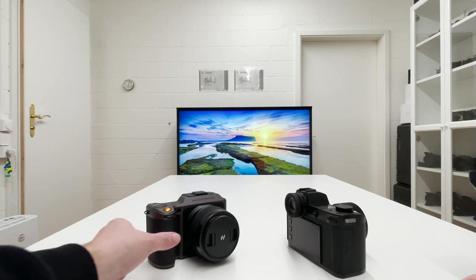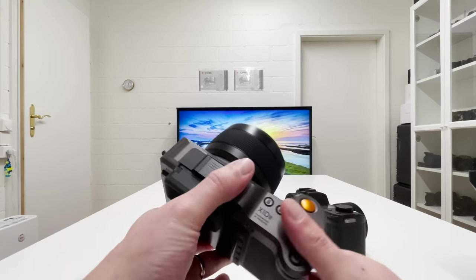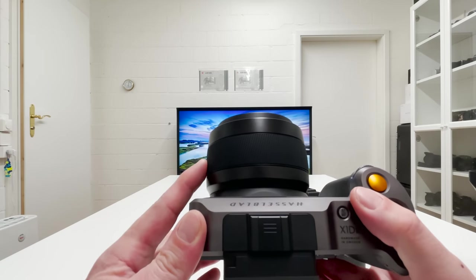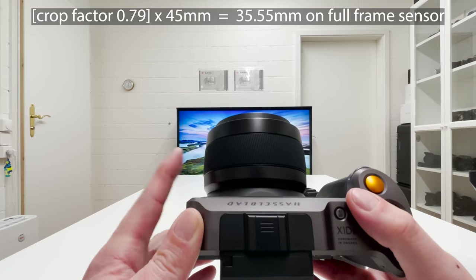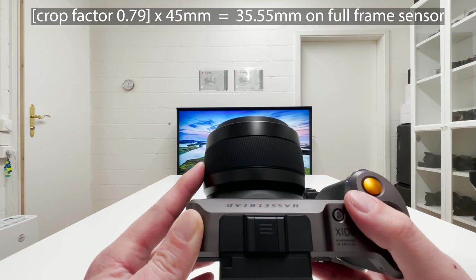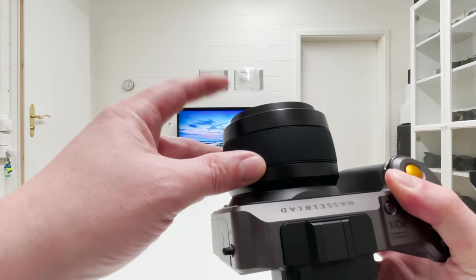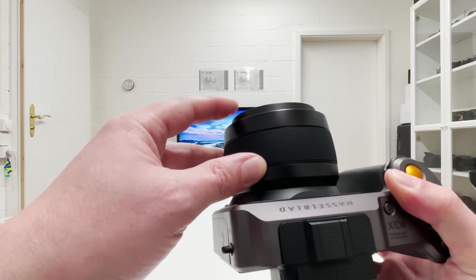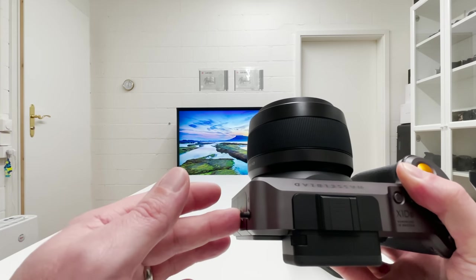The second combo is the Hasselblad X1D Mark II with the newly developed 45p lens. It's 45 millimeters in cropped medium format, which on a full frame equivalent corresponds to about 36 millimeters because the crop factor is 0.79. This lens is by far the most compact and lightest lens in the XCD lens lineup from Hasselblad, compatible with the X1D, X1D Mark II, and the 907X.